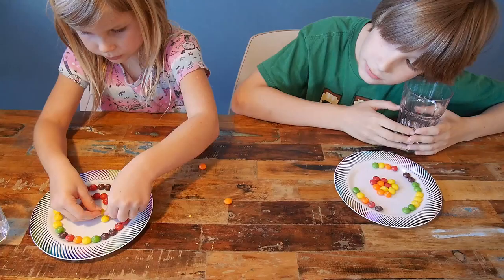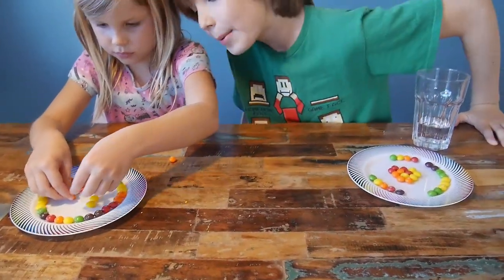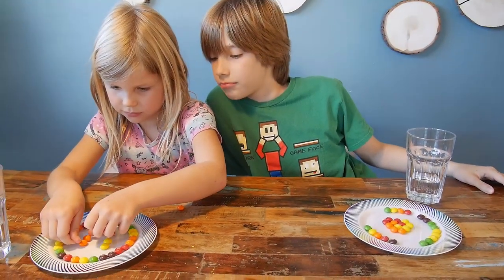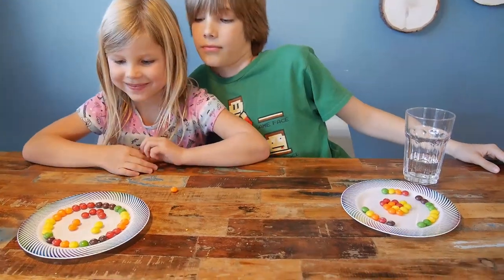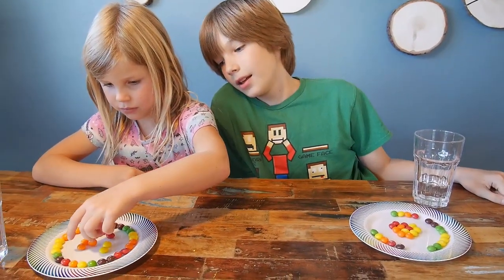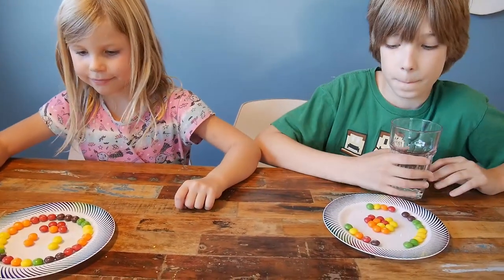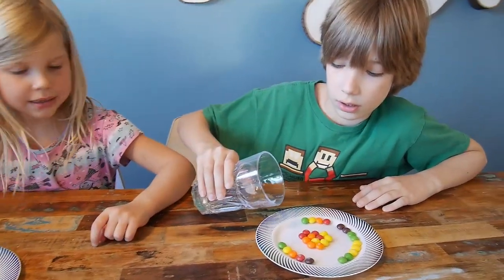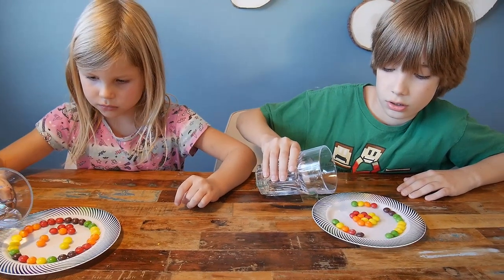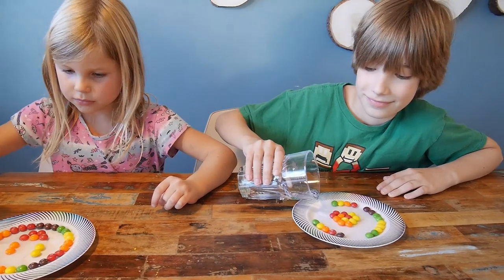So, you added something more eventually. Now let's start. Pour a little bit of water somewhere at the edge of the plate and see. Slowly. Like right here — I'm going to do it right in the middle. Want to look at the edge? I think so. And then it will just spread, like that. Try.